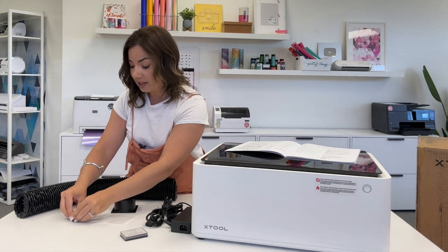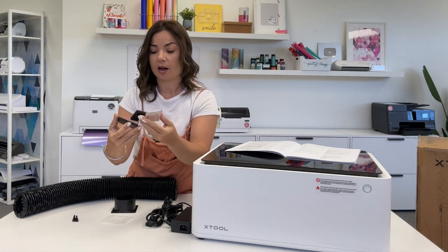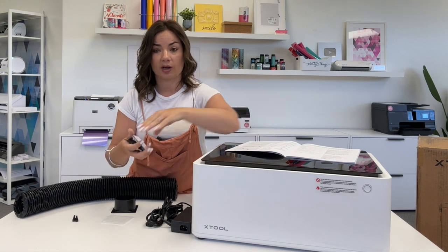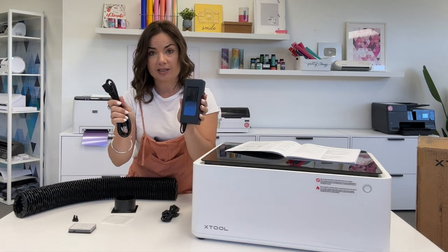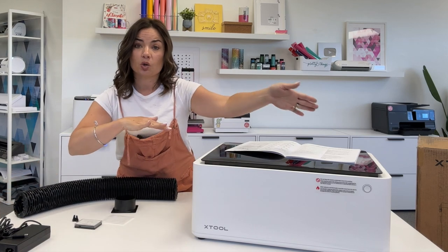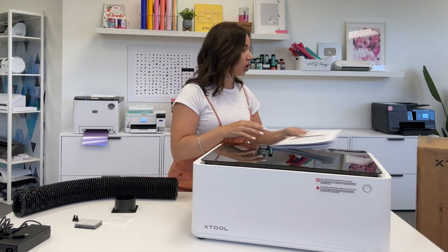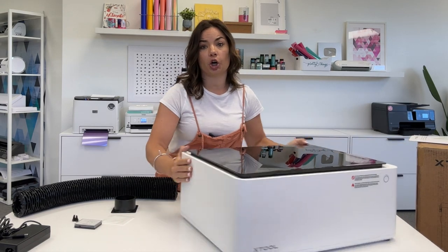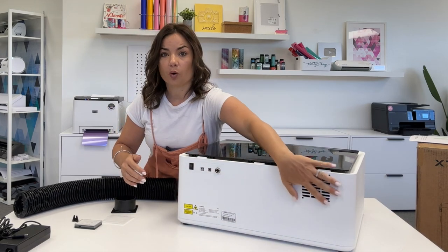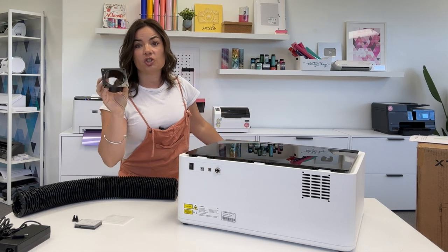Next you're going to need the blade — the blades themselves. There's a pack and they come with five blades. The blade carriage is actually in the machine, so I'm going to show you how to pop that out. Then you will need the two pieces of the power cord and the USB, and we will do that third to connect to the power source and your computer, install the software, and you will be good to go. I'm going to turn the X-Tool around so we can work on the exhaust — that is where this piece is going to go.